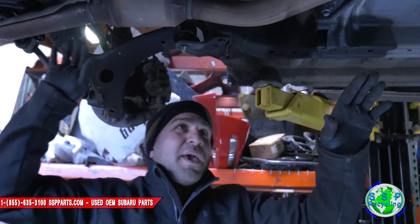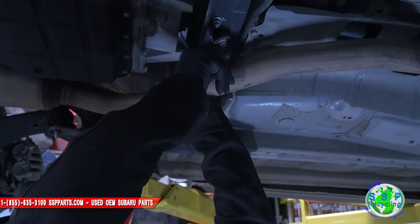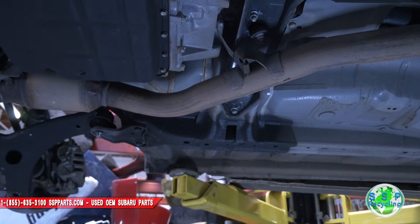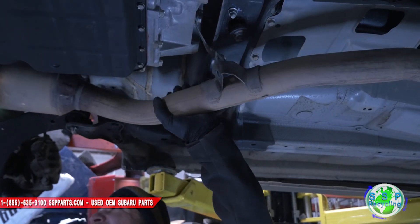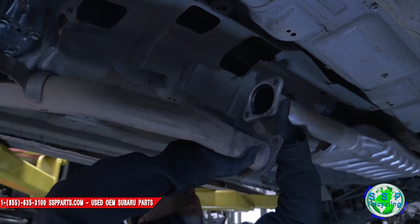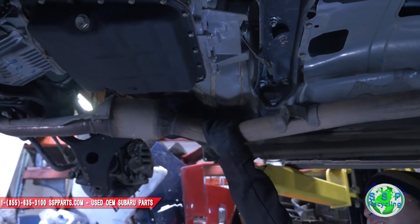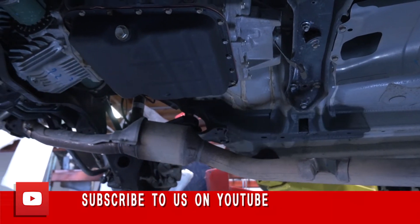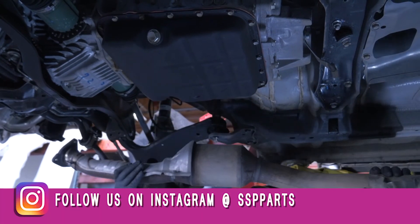Since we got all that out, the thing is still hanging in there pretty tight. This lip right here — if you push up on it, you've got to get a screwdriver in there. You've got to push up and kind of work it, and then this thing will come undone from there. Just slide this thing back. It's pretty bent up in the front, so it's not allowing it to come out easily — but there you go, it came out.